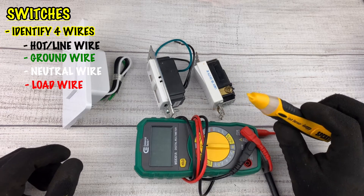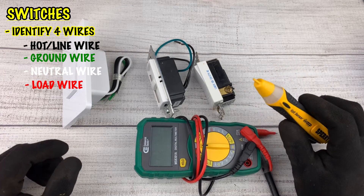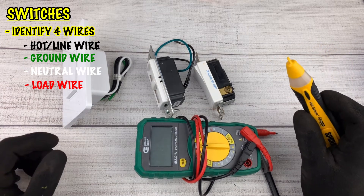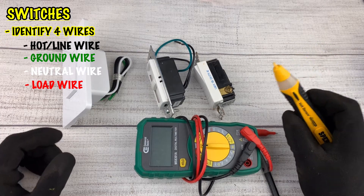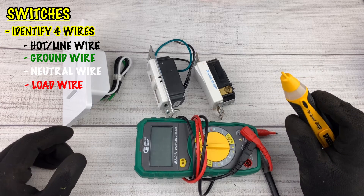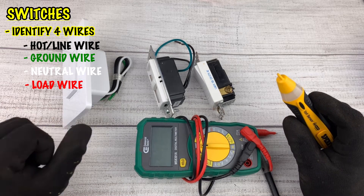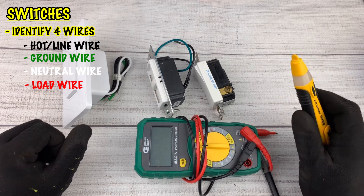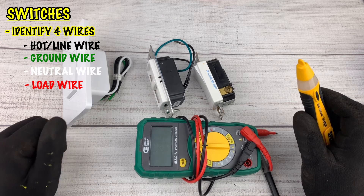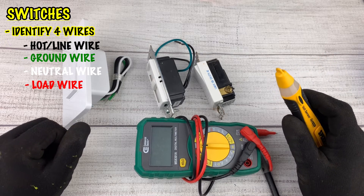Circuit testers are pretty easy — you touch it to each wire and it beeps if it has voltage. For a switch, touch it to the white wire and it should read zero, so you know that's your neutral. The copper wire is always your ground. Look for your black and red wires. If you touch it to your black wire and it has power, and you turn off the switch and it still has power, that's your hot wire. If you touch it to your red wire, turn the switch off and it doesn't beep, then turn it on and it beeps — that's your load wire going to your device.